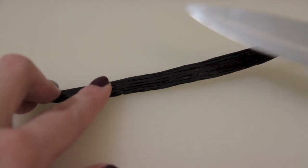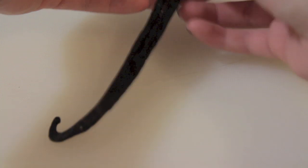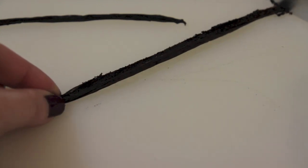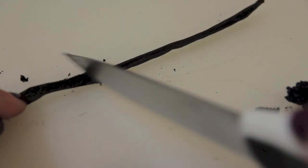Next, get your vanilla pod, lay it on its side and take a sharp knife and cut it through. Split it in half and gently scrape out the gooey vanilla speckles inside. This is what gives your cakes those black dots you often see in vanilla mixtures. Do the exact same thing on the other half of the pod. Once done, sift it into your sugar so the vanilla speckles are evenly distributed throughout. Because it's a sticky consistency, use a spoon to push it through the sieve, then give it a good mix with a whisk.